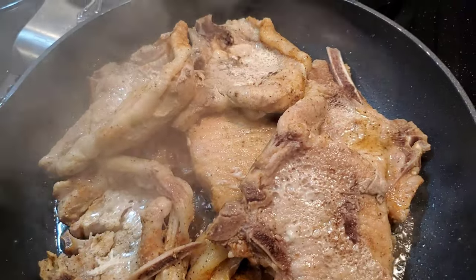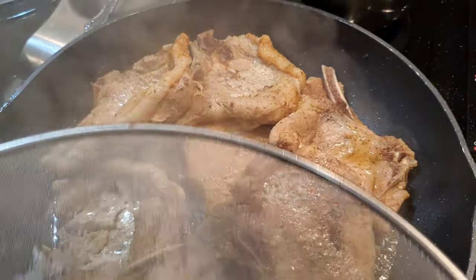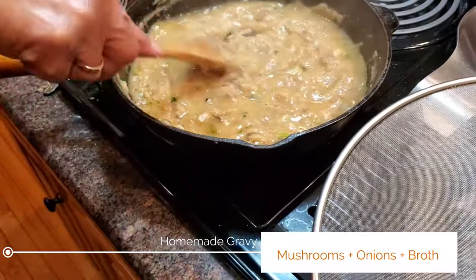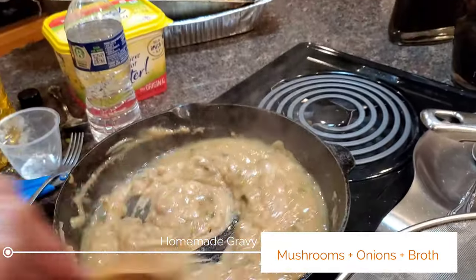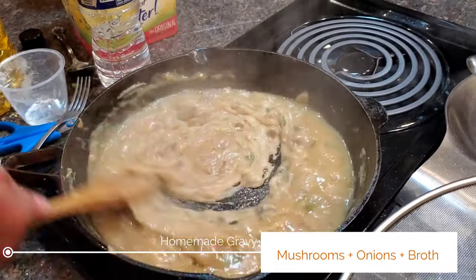Here are the pork chops. They were baked in the oven first, and now we're going to finish off the pork chops right here on top of the stove. Look at the gravy — we took some of the juice, the broth, from the pork chops from when we baked them in the oven.